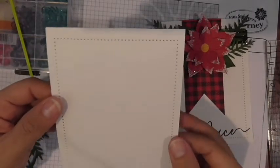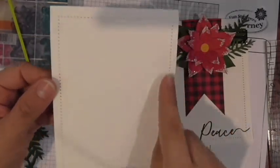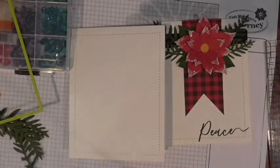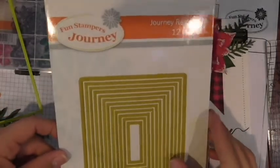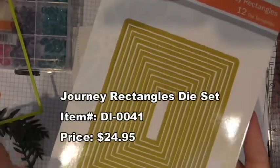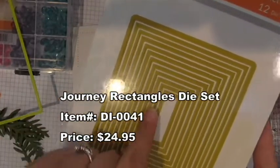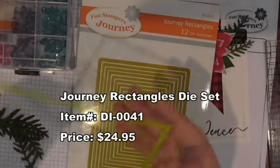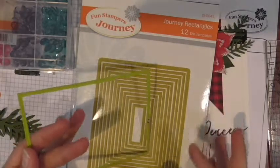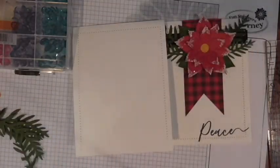You're going to start with a regular A2 card base in Whipped Cream. I went ahead and pre die-cut the piercing elements, but I'll bring back the Journey Rectangles box — you can see it's 12 dies. Six of them are die-cutting rectangles and the other six are the piercing element, which we have on quite a few of our die sets.